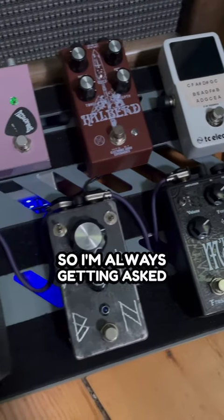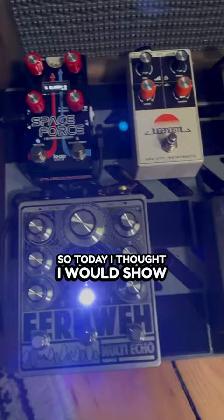I'm always getting asked what is on my personal board, so today I thought I would show you. First up is going to be the TC Electronics Polytune. I've been using this for years and it does the job well.